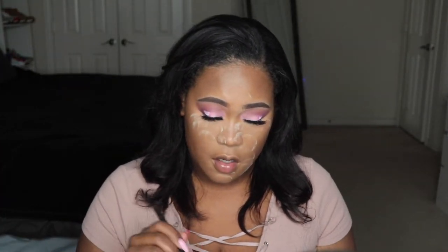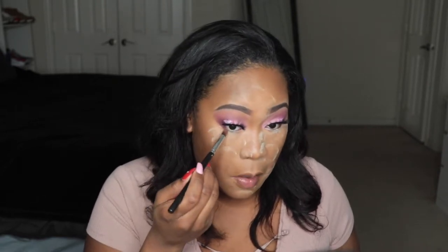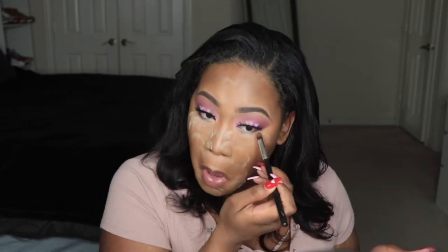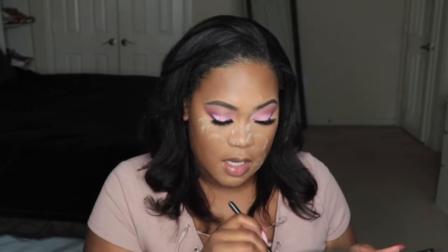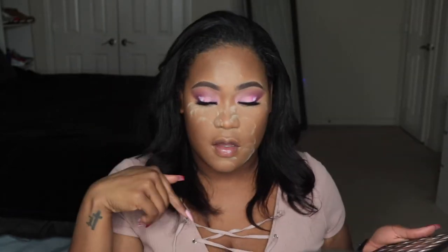I've completed my face and I'm baking right now. Let's finish the bottom lash line — I'm going to add a little bit of that plum and rusty color. It's already sort of there but I'm just going to reiterate it on the outside and on the inside.